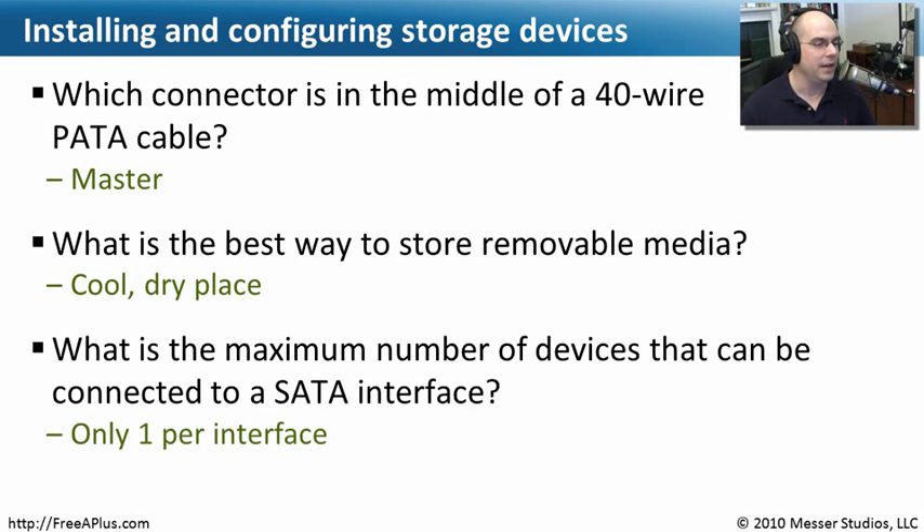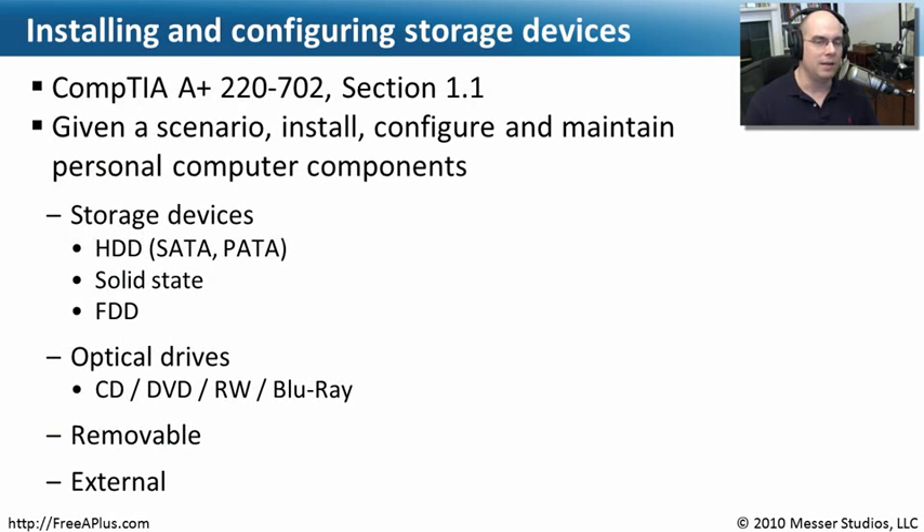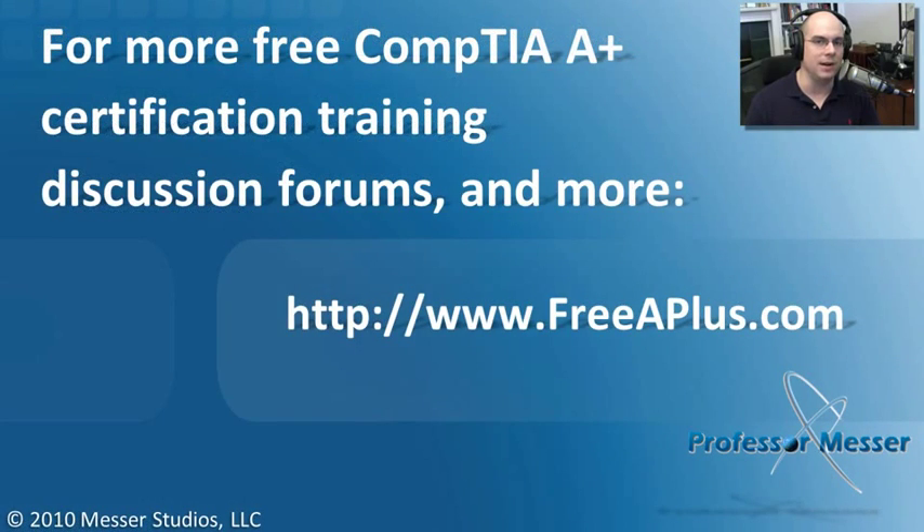It's almost a trick question — it's one-to-one when we're talking about SATA. Unlike PATA, where we could put at least two devices on a single ribbon cable, that SATA interface is designed for only one device. That covers what we needed to know for our 22702 Section 1.1, where we can now plug in all of these different types of storage devices and get them up and running inside of our computer.